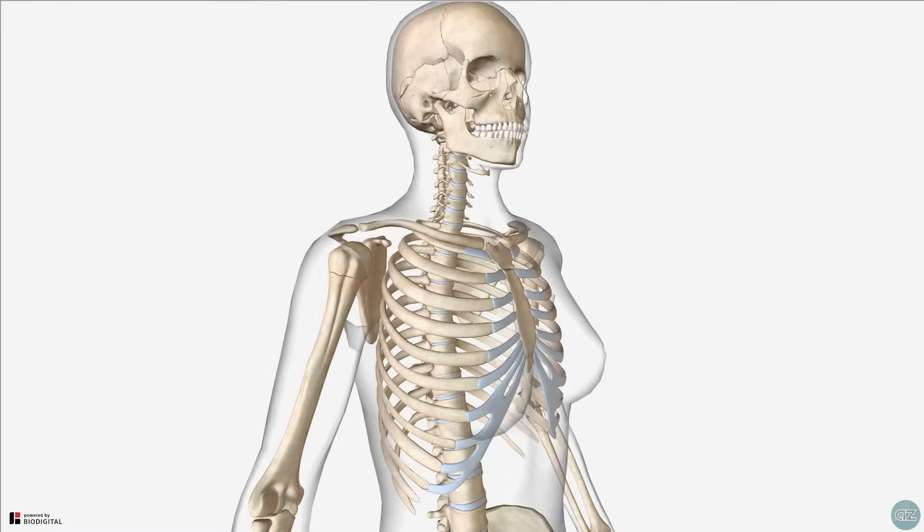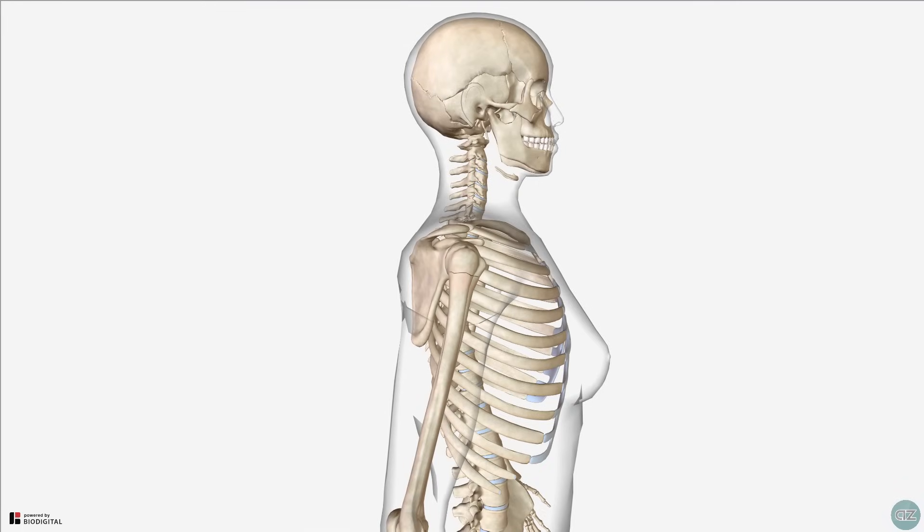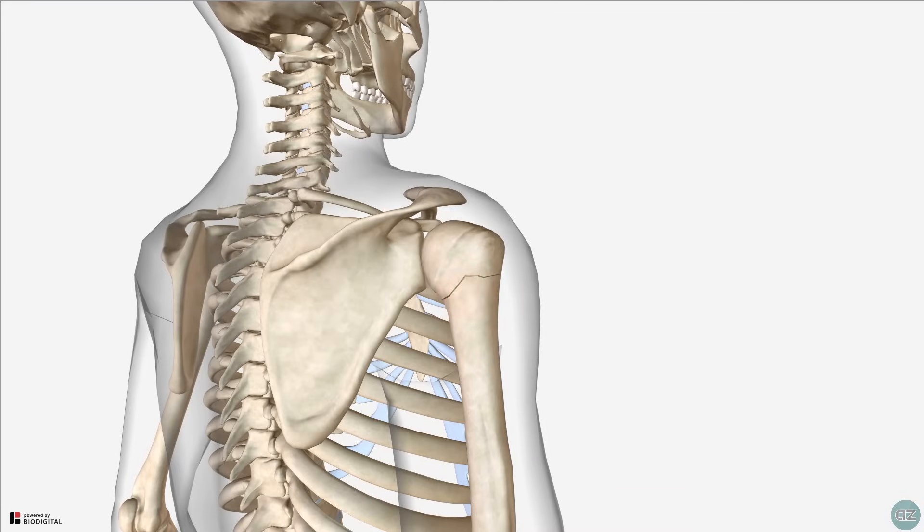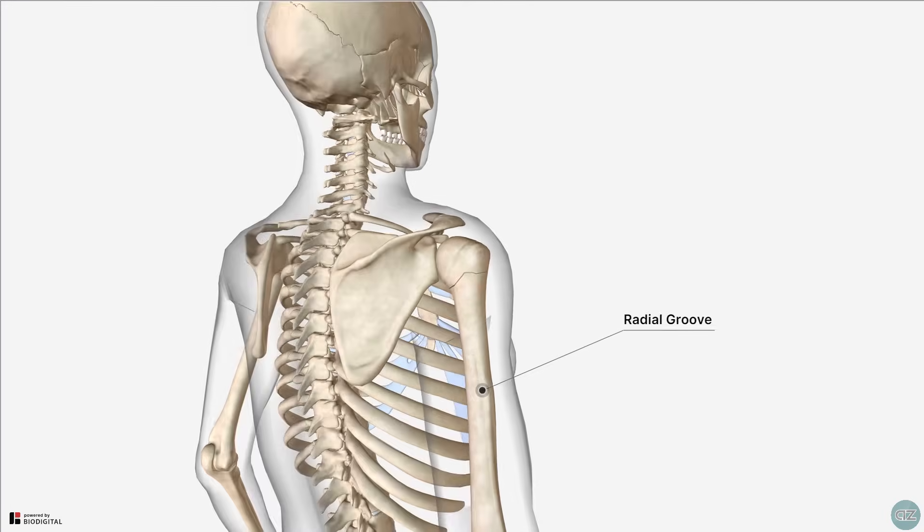In terms of clinically relevant points, it's important to note that the radial nerve which supplies the triceps muscle can be injured with humeral fractures. Depending on the location of the fracture, this may weaken but not completely paralyse the triceps muscles, because the nerve branches innervating the lateral and long heads arise superior to the radial groove. A more distal fracture at the mid-shaft may therefore cause partial weakness, whereas a proximal injury may paralyse all three heads of the triceps.